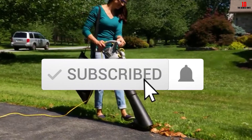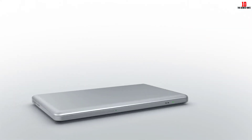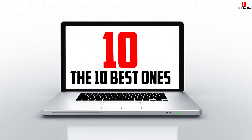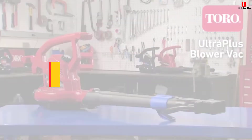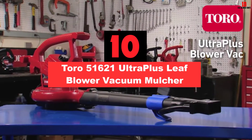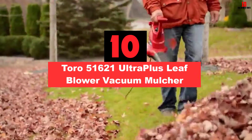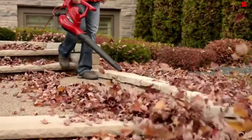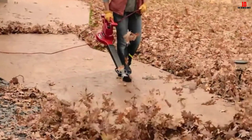So let's get started with the video. Starting at number 10, we have the Toro 51621 Ultra Plus Leaf Blower Vacuum Mulcher. Topping the list of my best leaf vacuum mulchers, the Toro 51621 Ultra Plus is nothing short of incredible.